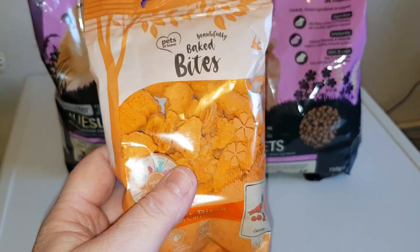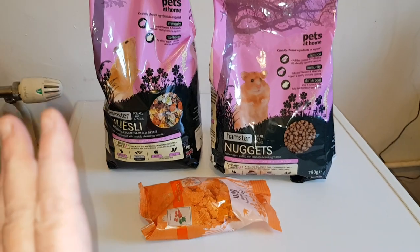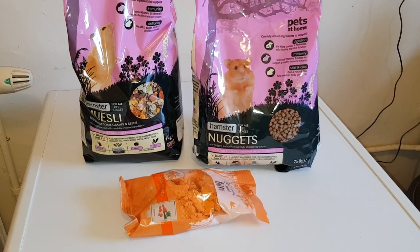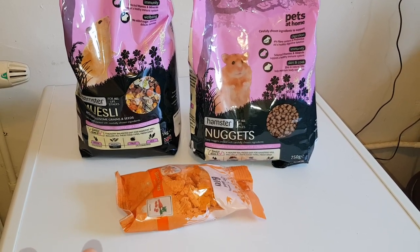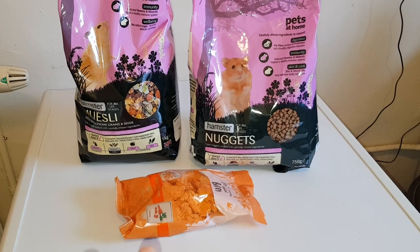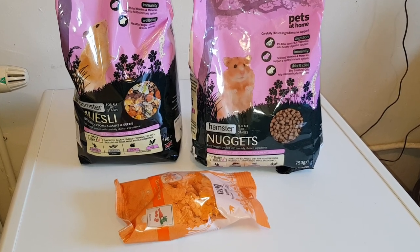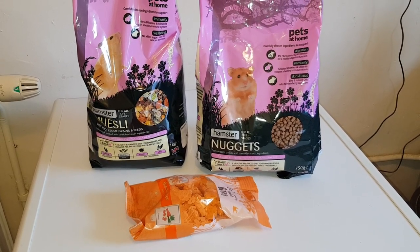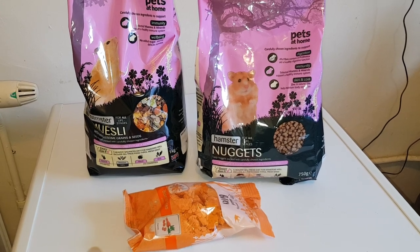You'll see some of these in the treat collection video. Quick update: some of the previous treats I bought from Zooplus and Via Vet didn't go down well, especially the Mr. Johnson nibbles — none of them liked them, not even George. So I've had to get rid of some of them. I've thrown them out in the grass for the birds so they're not wasted. Just bear that in mind if you don't see some items in the treat collection.